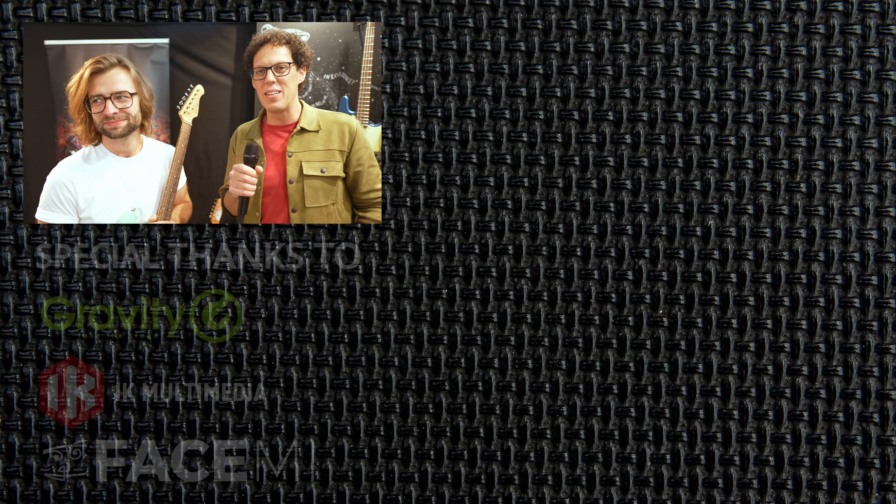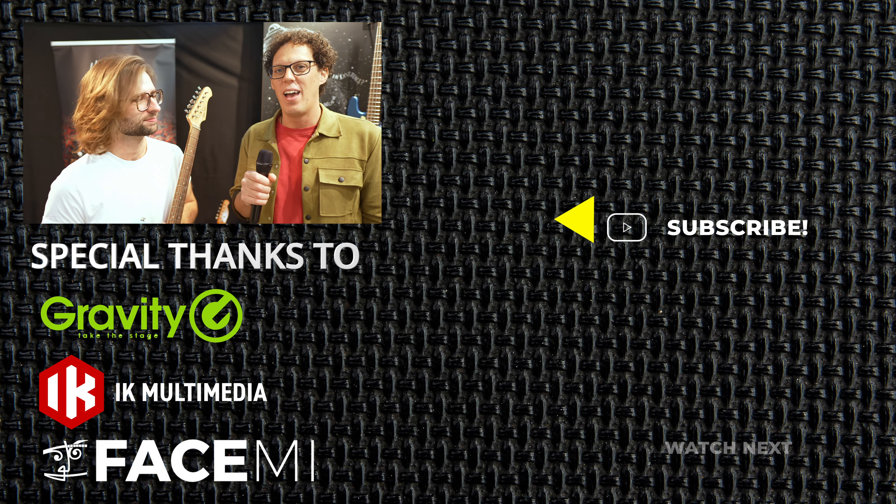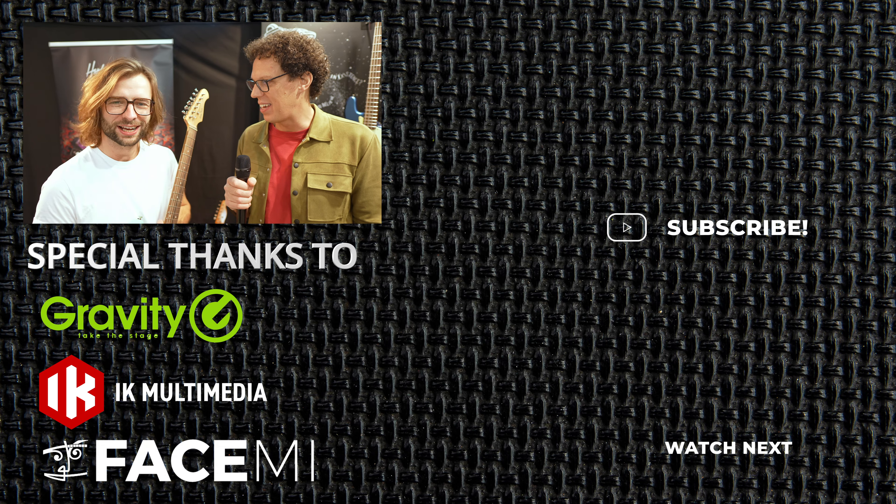There are links to Harley Benton underneath this video. Benedict, it's been a pleasure. Thank you, always. Thank you.